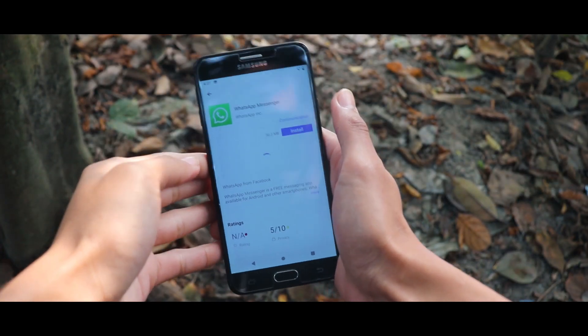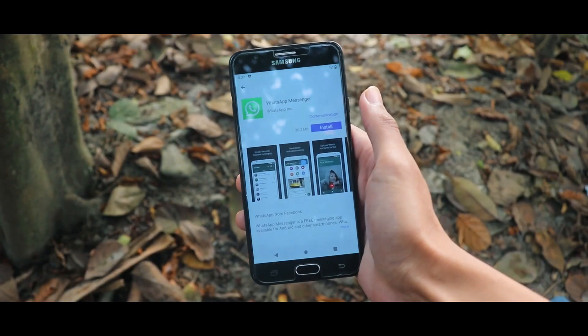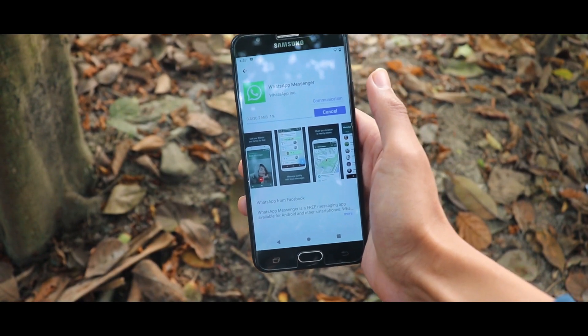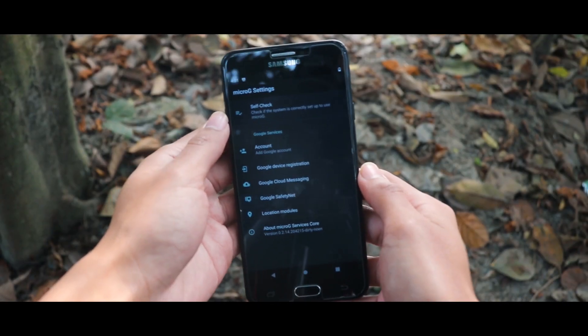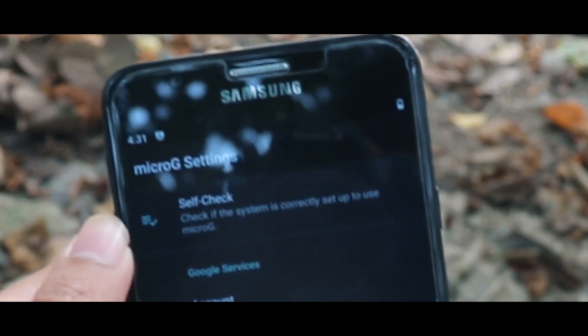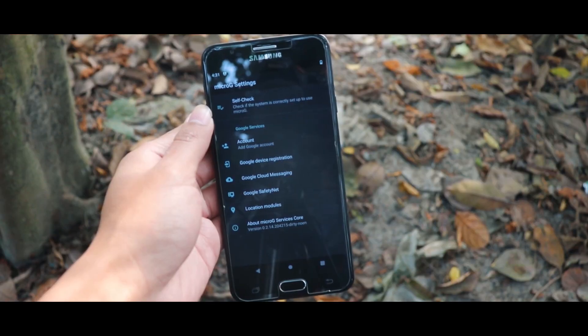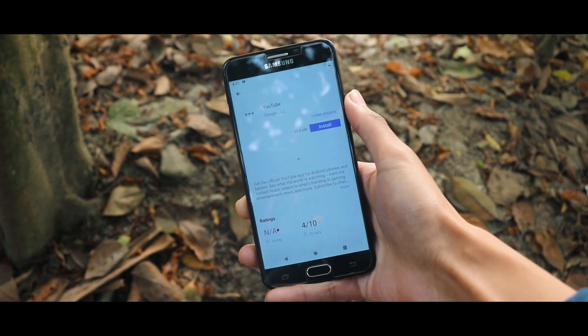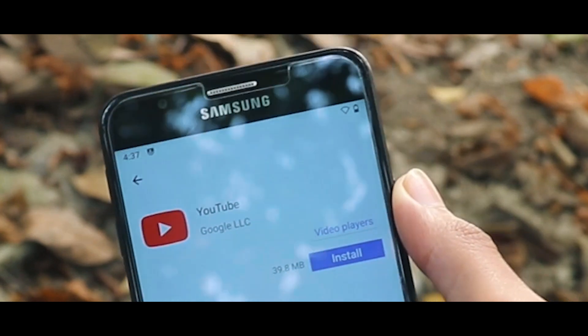Instead of the Google Play Service, they have their own custom app store. From this app store you can install any Android app, even Google apps. You might be wondering: can this OS run Google apps without Google Play Services? Well, of course it can. There is a tweak called microG Settings — it pretends to be Google Play Services when you install any Google app, so if you want to install YouTube or any other app, it will work perfectly.